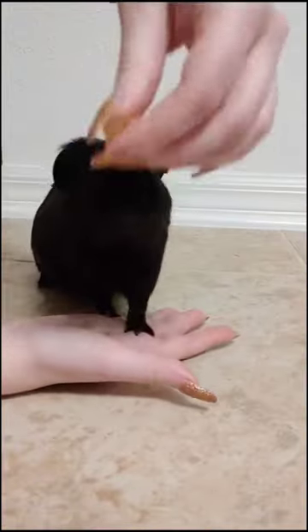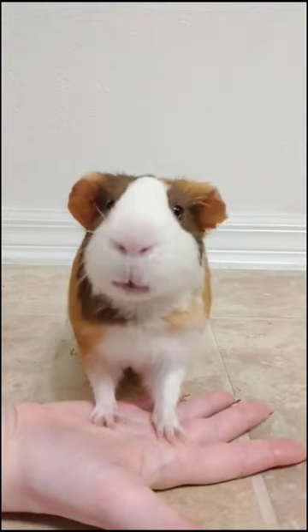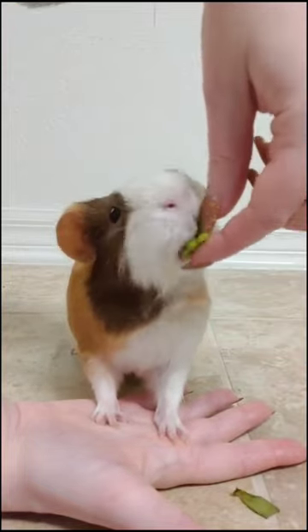Keep your movement slow. Now I want to try to have the treat a little further away from their nose. Next we're gonna work on the length of time that they stand on your hand, so just continue to give them treats as they continue to stand on your hand.